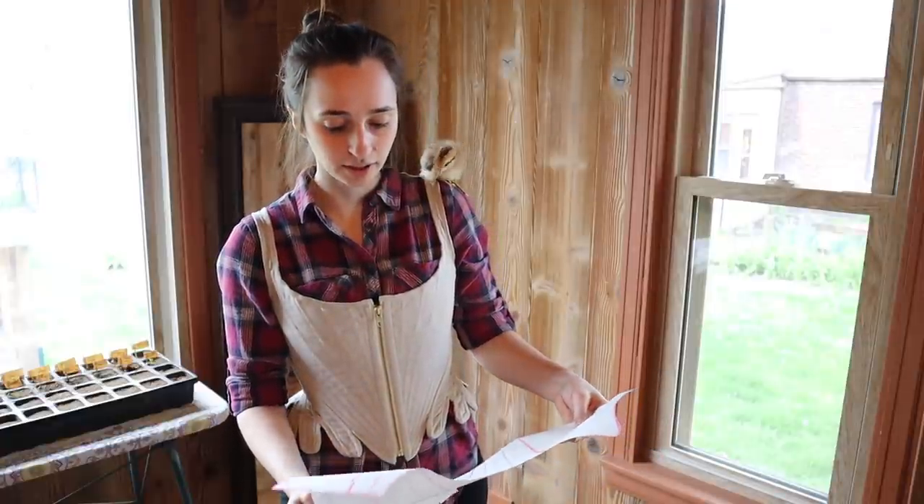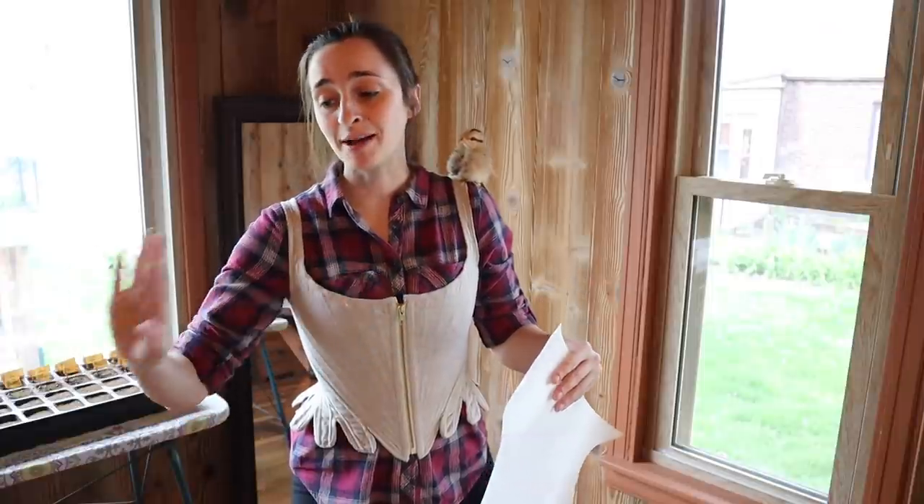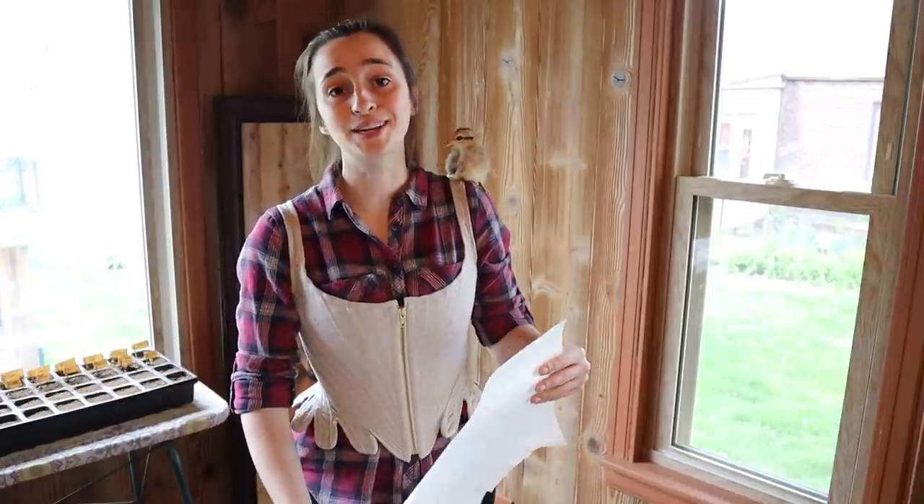I'm going to get started with cutting out a first mock-up. This is like a really loose pattern — we're just slapping lines on there. We'll see how it ends up.